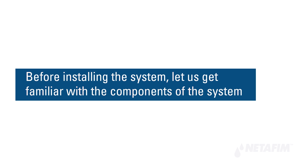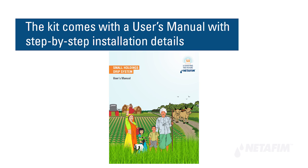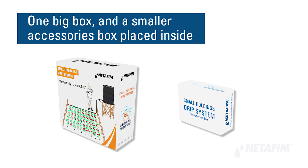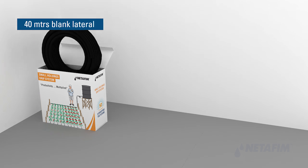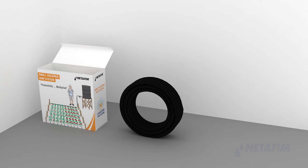Before installing the system, let us get familiar with its components. The kit comes with a user's manual with step-by-step installation details. The Small Holdings Drip System comprises two boxes — one big box and a smaller accessories box — along with coils of dripper lines measured according to the capacity of the system.